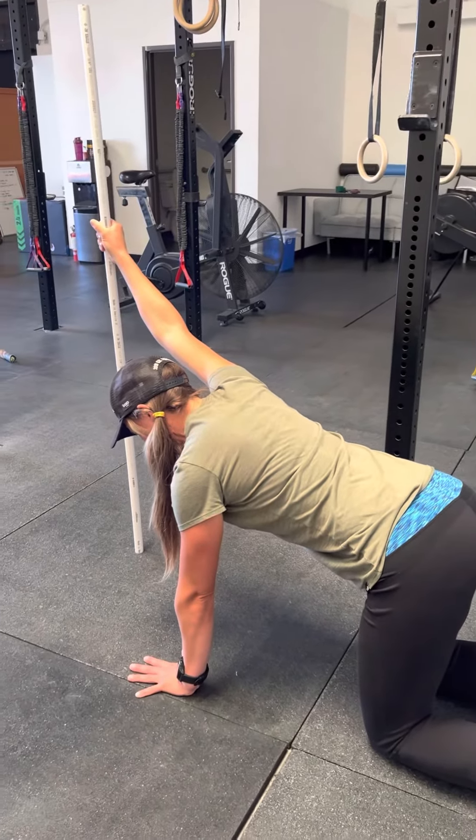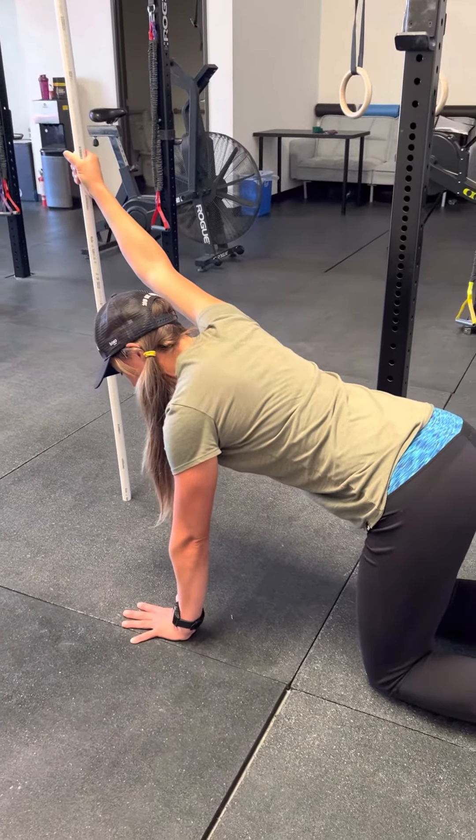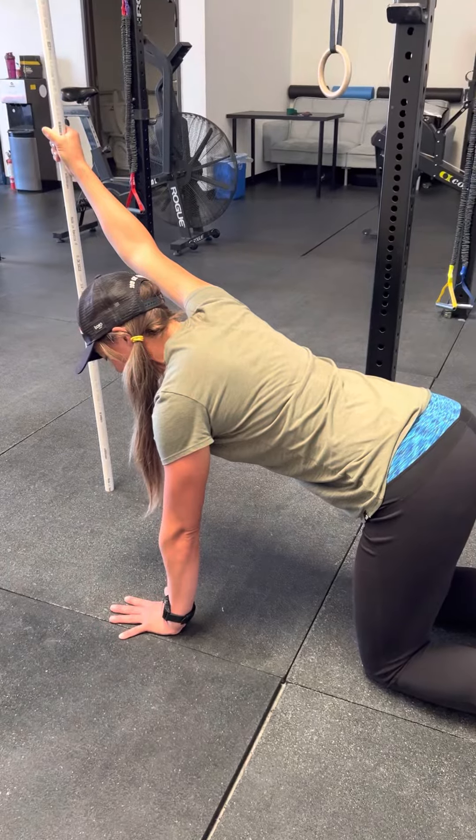Now here's where you're going to hold your stretch. You're going to hold for anywhere from 90 seconds to two minutes ideally.